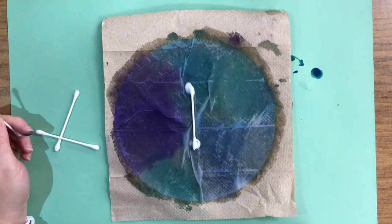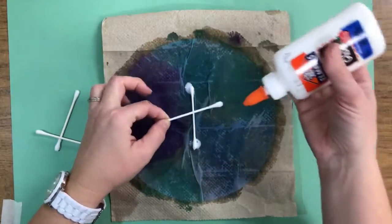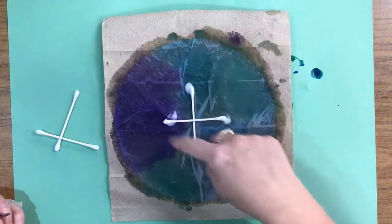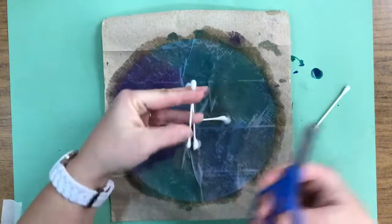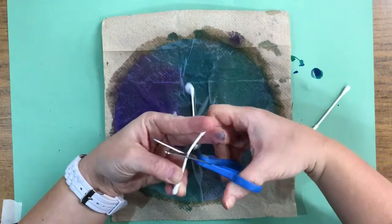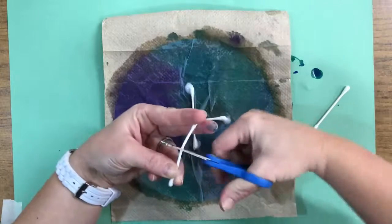It's okay if you have too much glue because it's going to end up drying clear. On the next Q-tip, do the same thing. Now, what I've created is kind of a tee. Our other two Q-tips, we have to cut in half first. So using your scissors, open them up wide like an alligator. It's kind of hard to cut, so chop, chop, chop the best way you can.